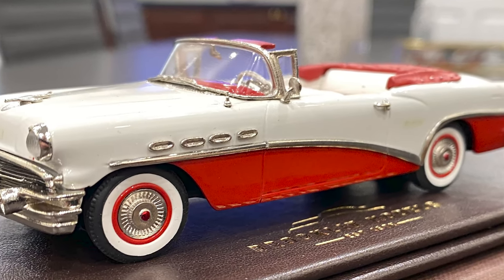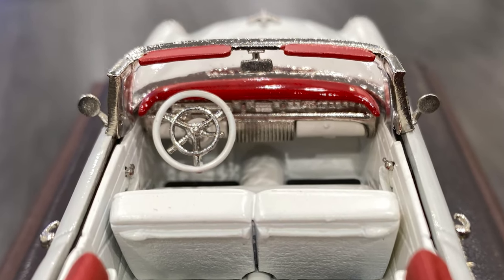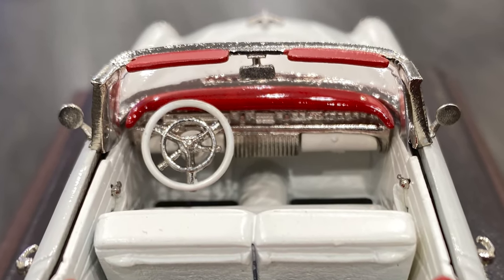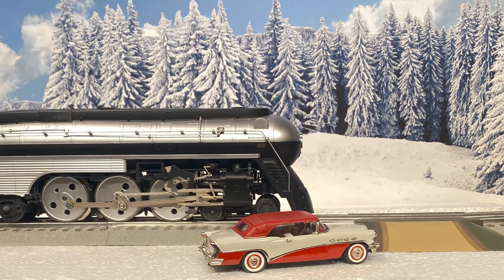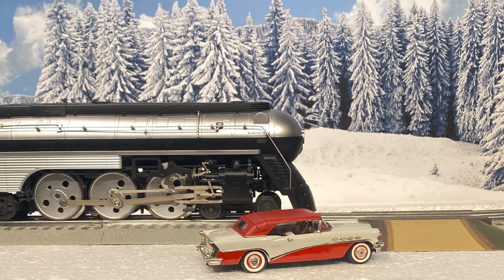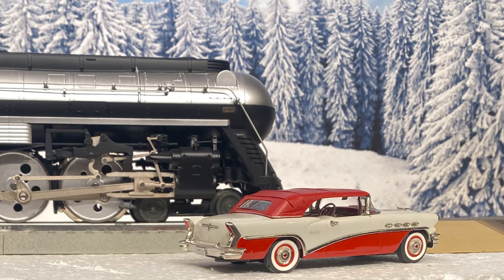Chrome down the side, chrome door handles. Inside, there's a highly detailed dashboard, steering wheel, glove box. This car was produced in 1/43rd scale, which works very well with O-gauge trains. O-gauge trains are done in 1/48th scale. So 1/43rd and 1/48th — very, very close and an excellent match.